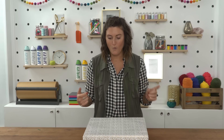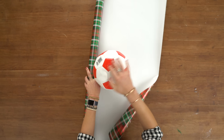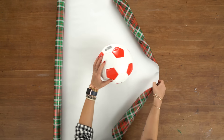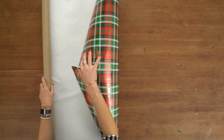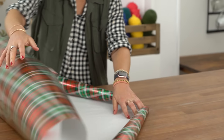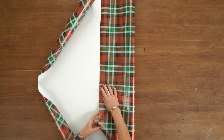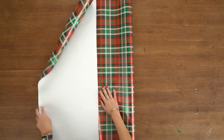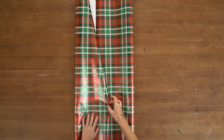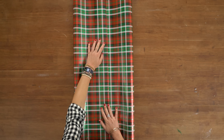What about when you have to wrap something weird, like a football or a basketball? Well, I've got you covered. I'm going to use my ball to determine how much paper I need. Once again, wrap it — and it looks like I have almost the perfect amount on this roll.